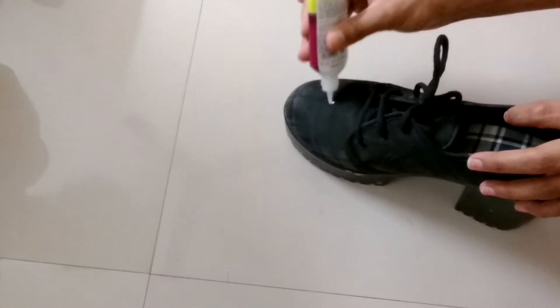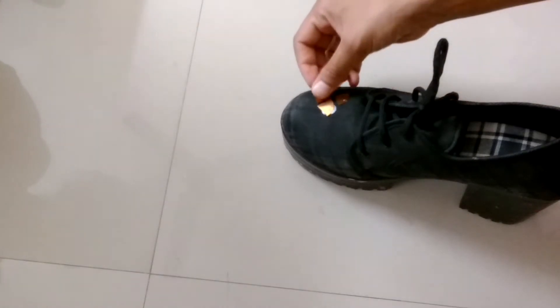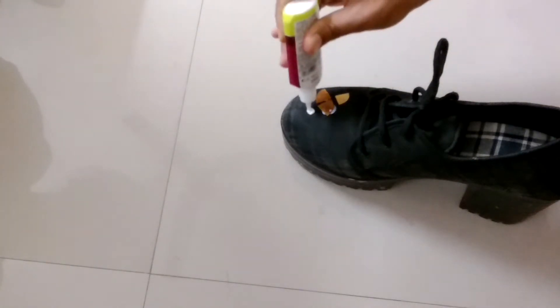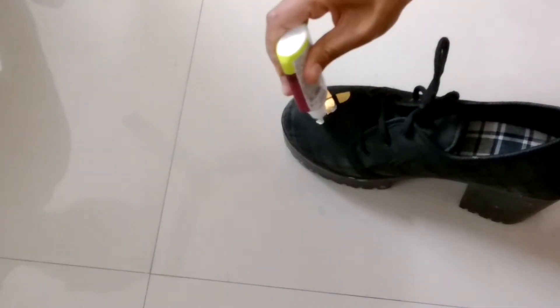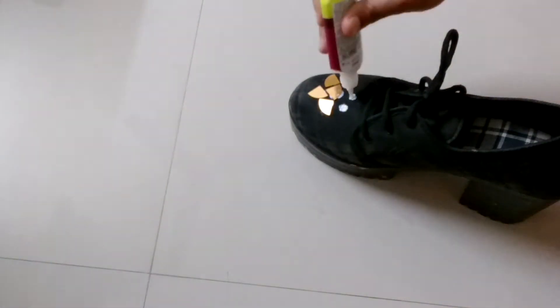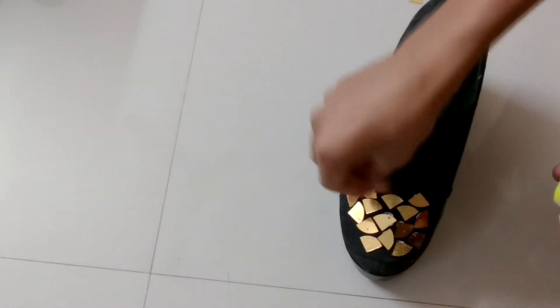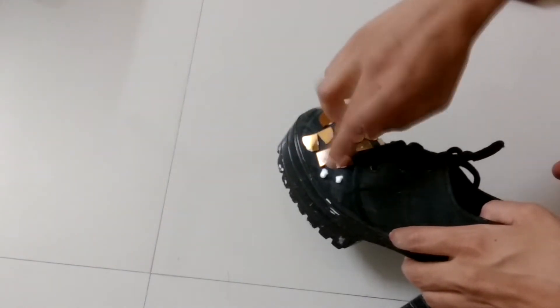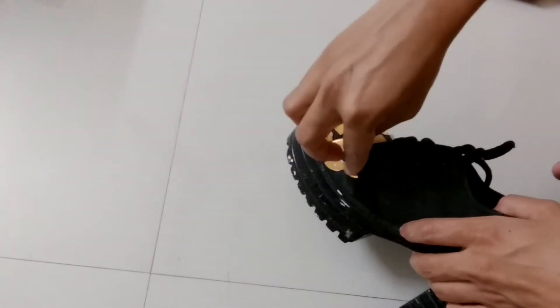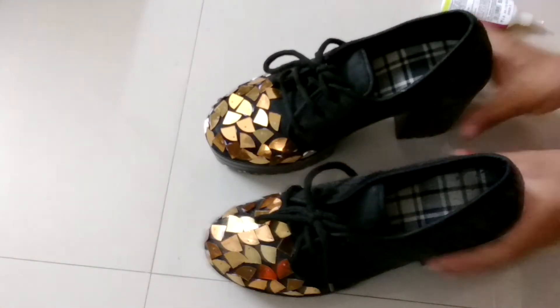Now put glue on the shoes and apply these confetti in a random way, as it will look more cool. I'm decorating only the front part of the shoes, but you can do it for the whole shoe or any other part according to your choice. Now they will look like this.